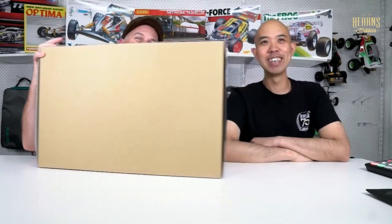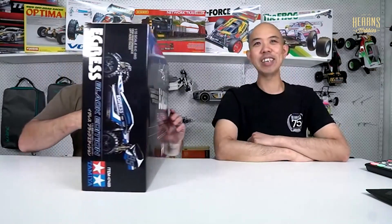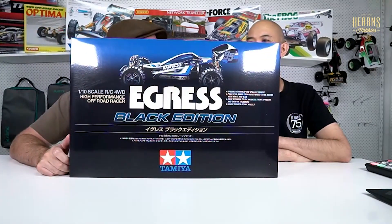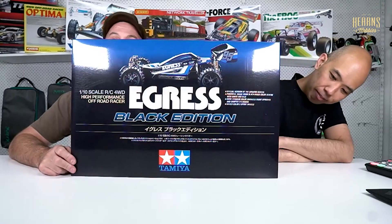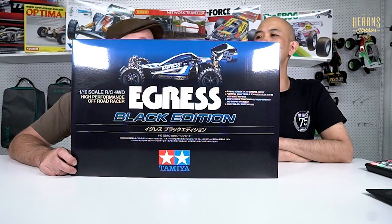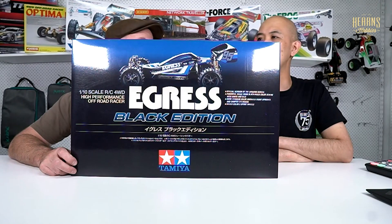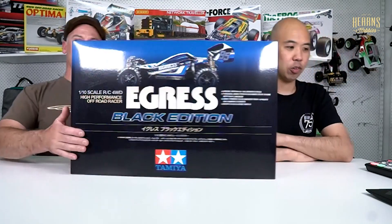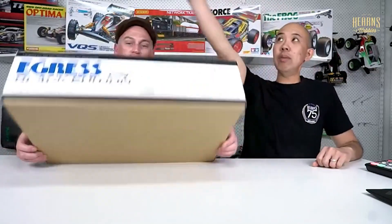People have got so excited for these. Tamiya has finally given us the Egress Black Edition. I don't really know what the Black Edition is - is it just the body or is it other things too? Let's jump in there and have a look. Alright, let's have a look at the Egress Black Edition.